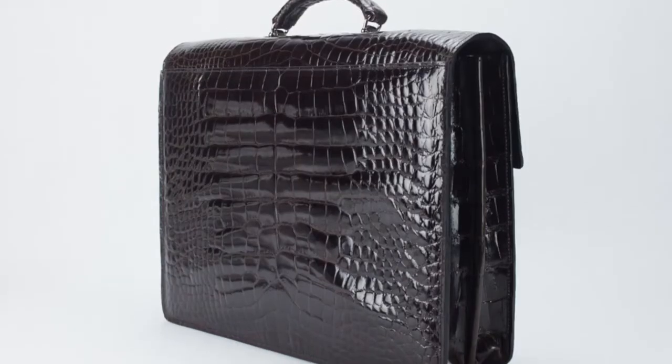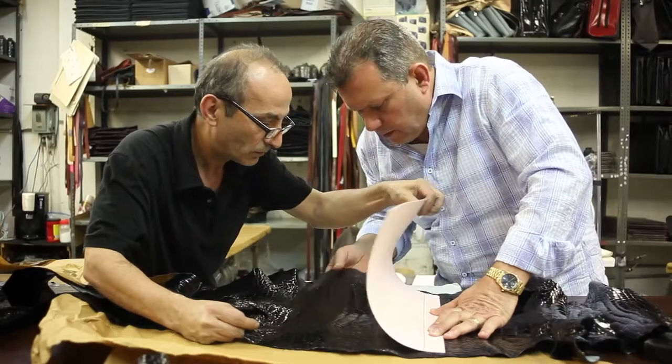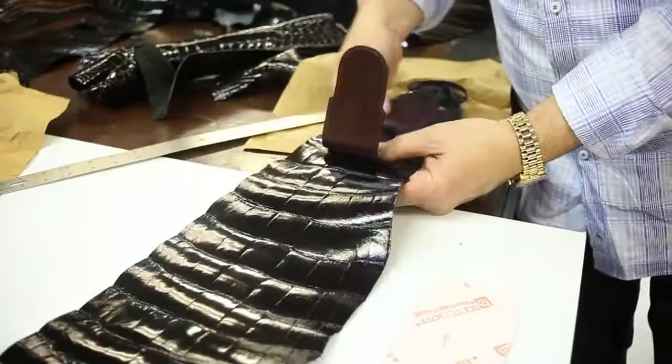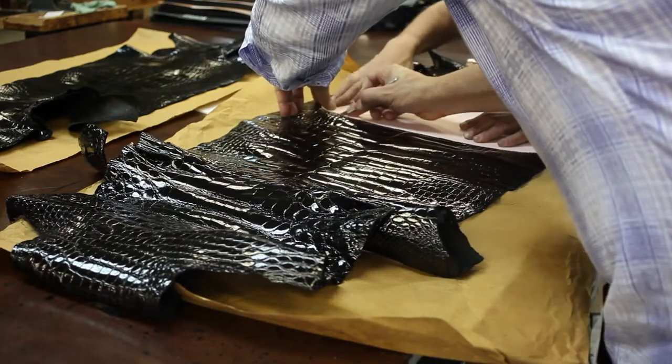Jack George's has built a reputation on having high quality, timeless design, and strong value. When you want the utmost in luxury, beauty, elegance, and true sophistication, but still need function and durability, look no further than the Jack George's Genuine Alligator Collection.